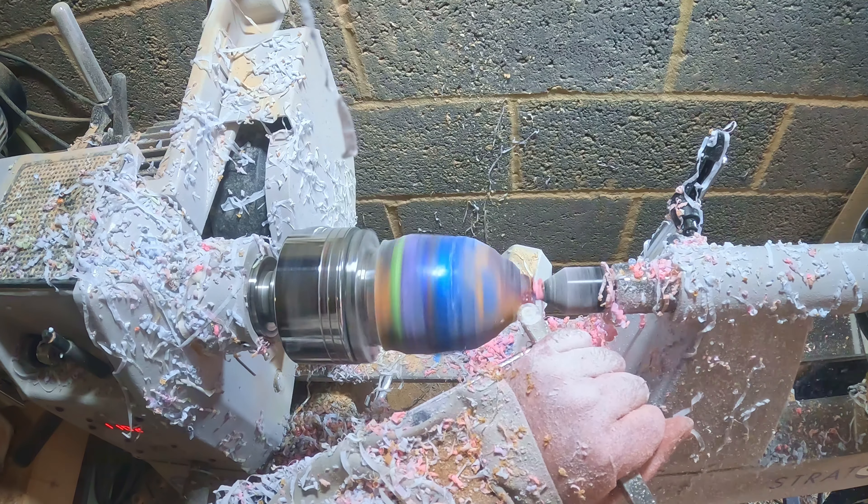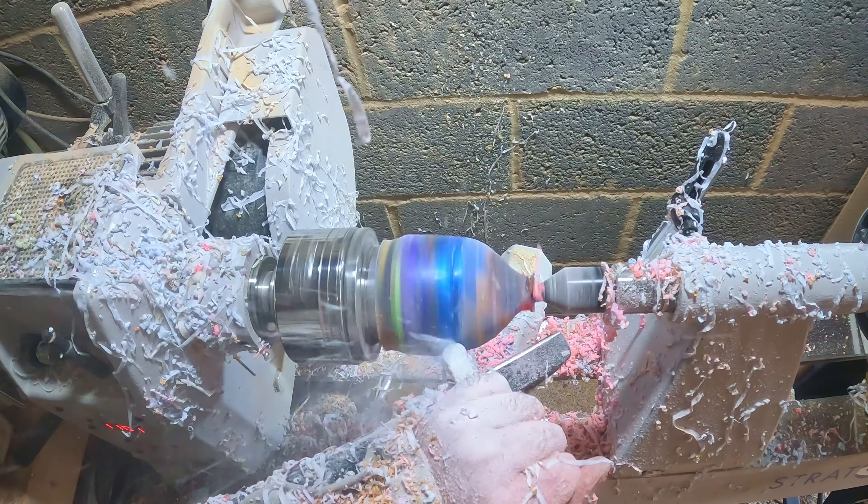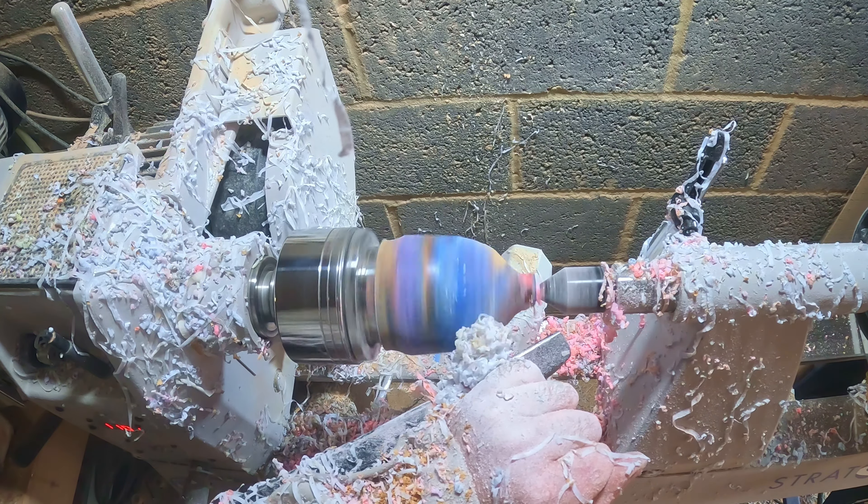I decided to remove most of the troublesome resin. This meant I lost some of the height, which would lead to a smaller egg, but it needed to be done. After that I continued getting it roughly to shape, using the skew chisel to hone the surface as I went along.